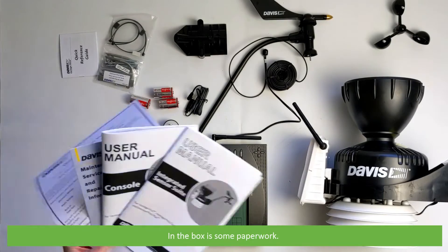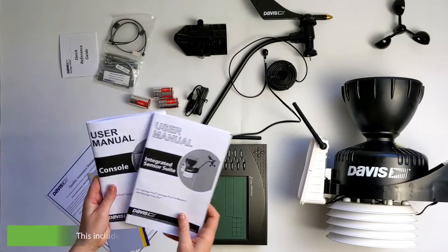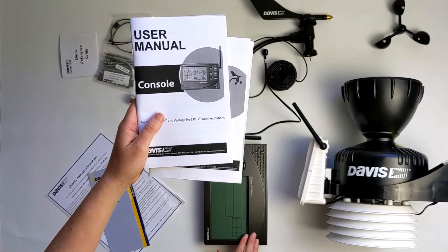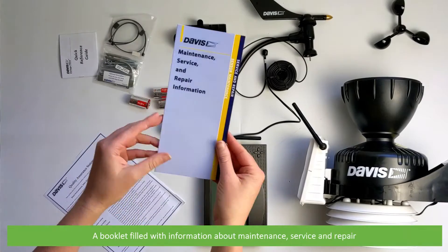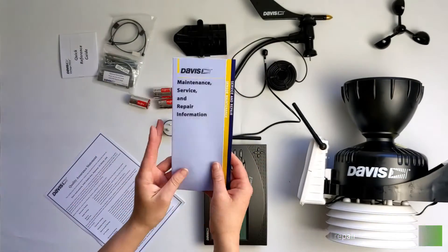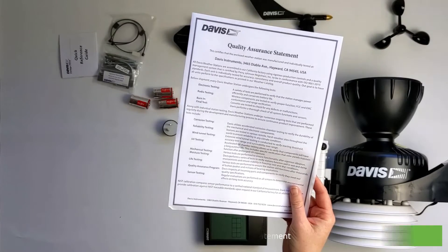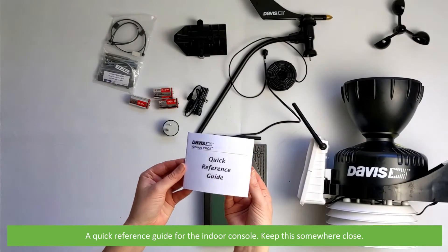In the box is some paperwork. This includes a user manual for the integrated sensor suite and for the indoor console, a booklet filled with information about maintenance, service and repair, a Davis quality assurance statement, and a quick reference guide for the indoor console — keep this somewhere close.